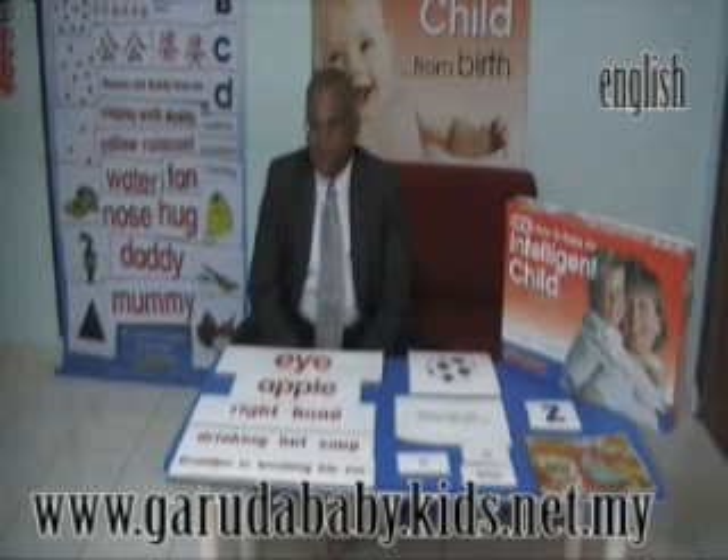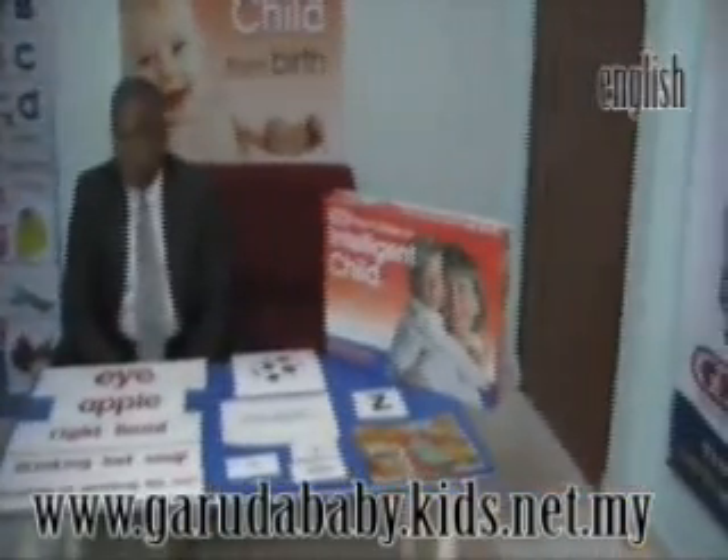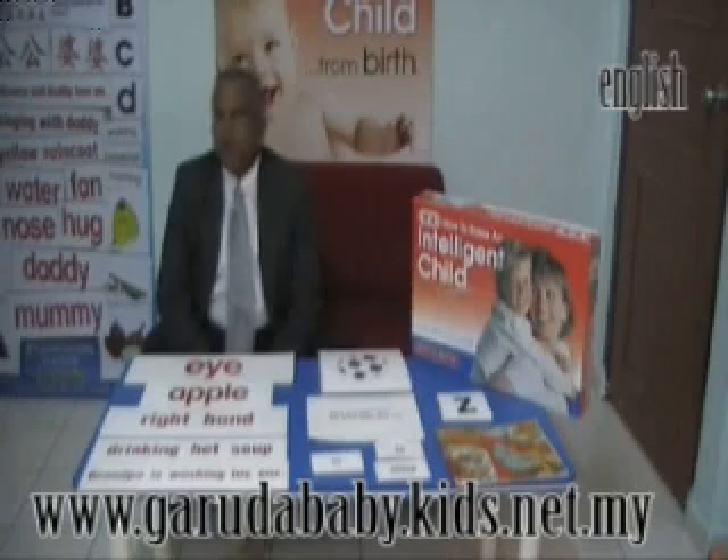Hi parents, I am Arun and I am going to present this wonderful 'How to Raise an Intelligent and Creative Child' reading program. This program has helped thousands of Malaysian children and children all over the world to read in a very short and easy way.